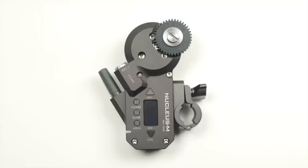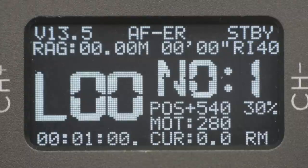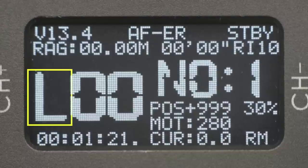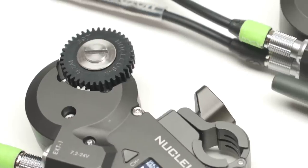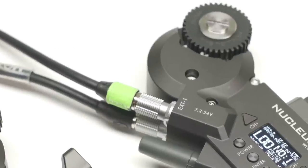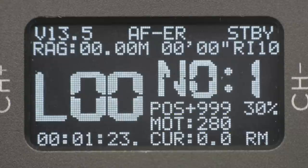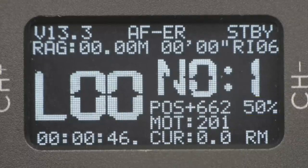Let's take a look at the motor display. Starting from the top left we have voltage; top right we have standby or record. There are a few items I honestly don't know the function of — AFER and RAG. RI seems to jump to 99 when the controller changes position. Next we have the LoRa wireless range setting and the wireless channel number. This second number is the motor number. It's actually possible to set more than one motor to the same number, which would allow more than one motor to be controlled by the same controller. On the bottom left we have a time counter from the last power up. POS gives us position information from 0 to 999. MOT seems to have something to do with motor calibration, and CUR is current — you can see it spike up when the motors feel resistance. Then we have a percentage to indicate motor torque, and RM indicates there's a connection with the controller while ND indicates no connection.